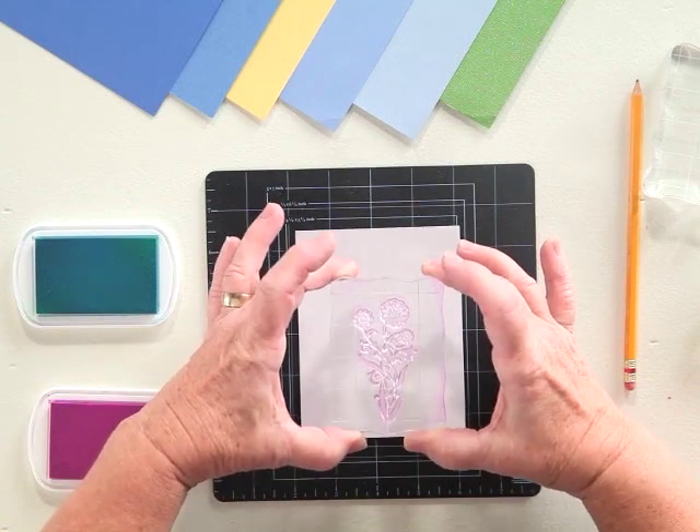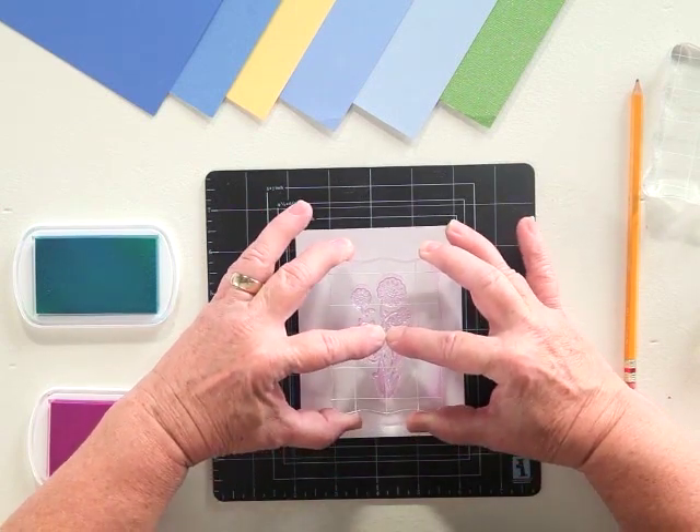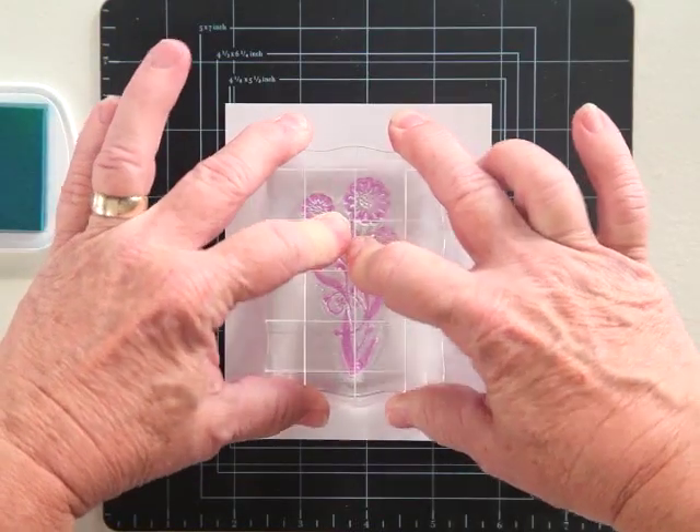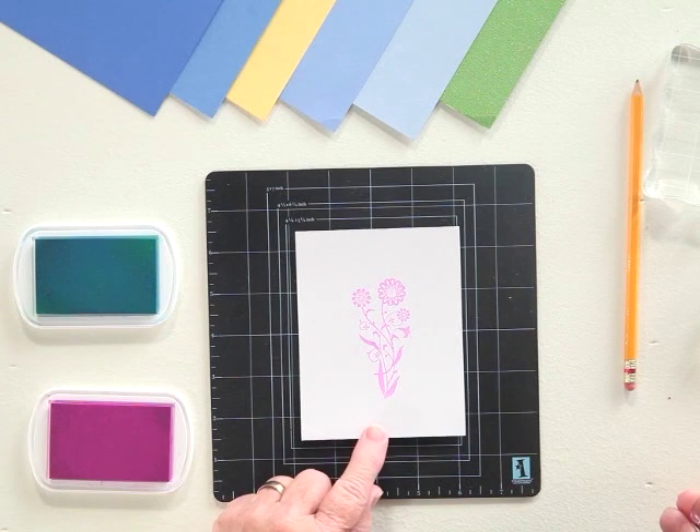Hold your fingers on all four corners and position it just as you would with a wood stamp. Come down, and you'll see you get a very nice crisp image.